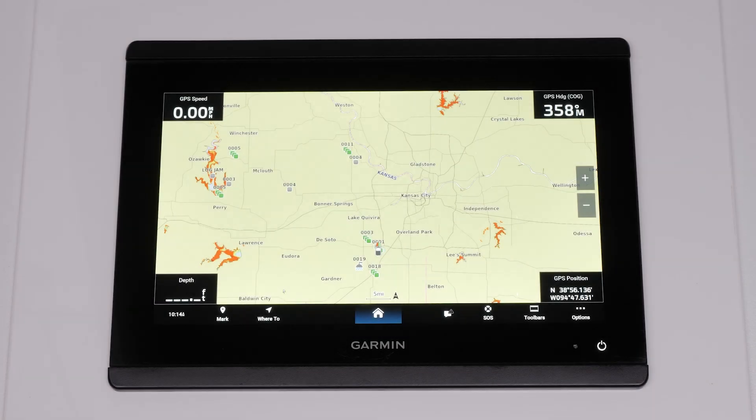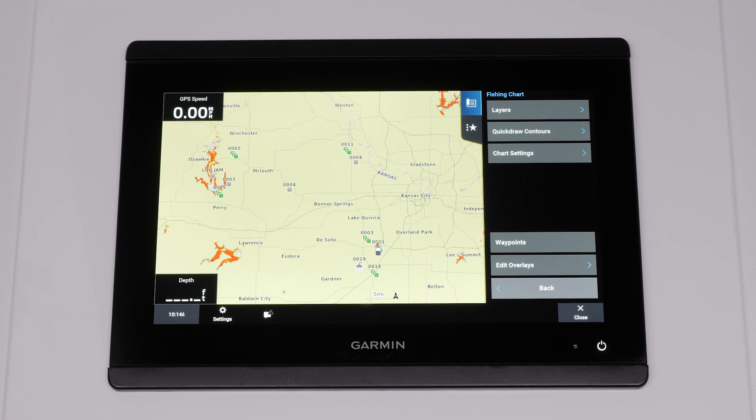You can enable the trolling motor bar on the chart plotter once the connection is successful. Select Options from the Chart or Sonar screen. Then select Edit Overlays.